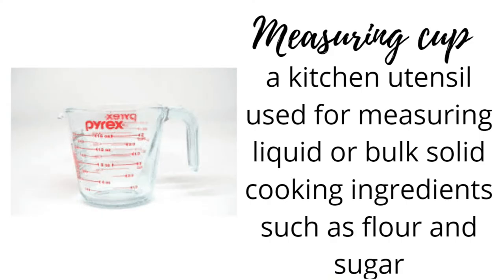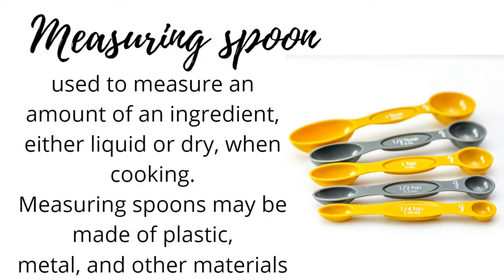Measuring cup: a kitchen utensil used for measuring liquid or bulk-solid cooking ingredients such as flour and sugar. Measuring spoon: used to measure an amount of an ingredient, either liquid or dry, when cooking. Measuring spoons may be made of plastic, metal, and other materials.